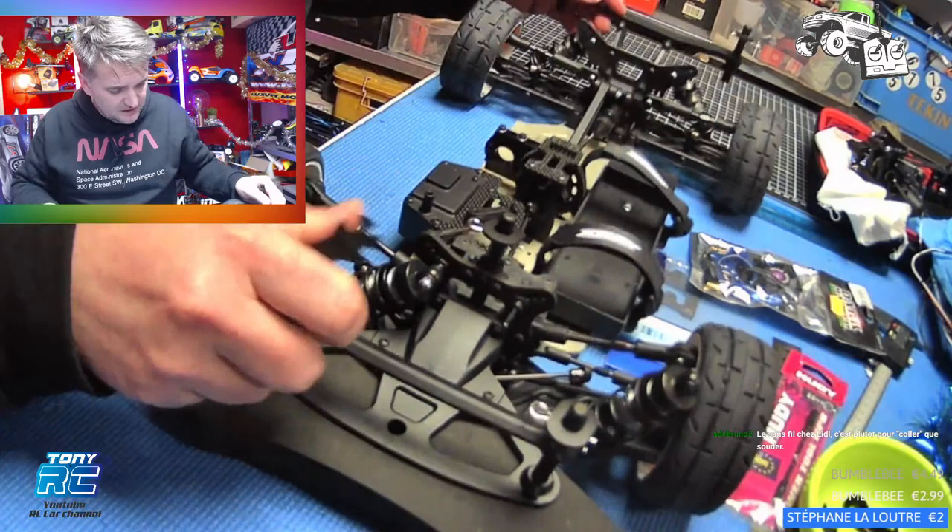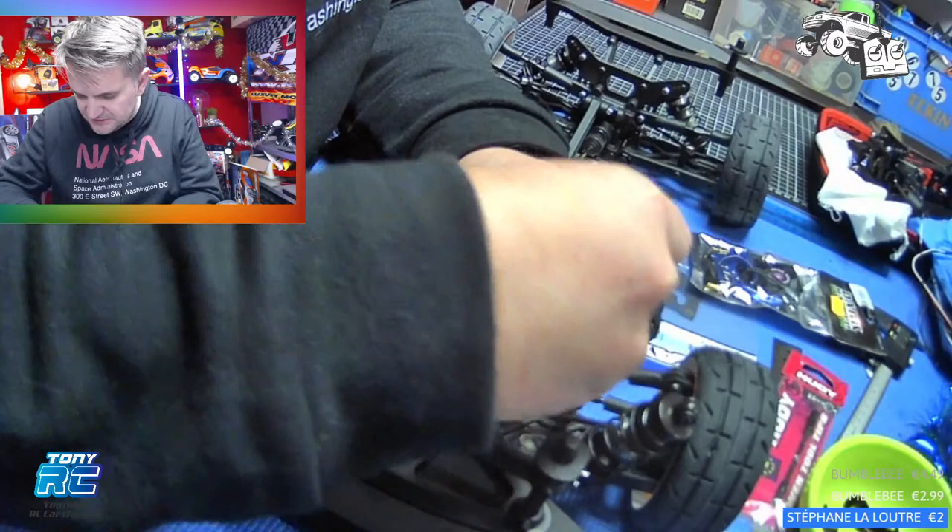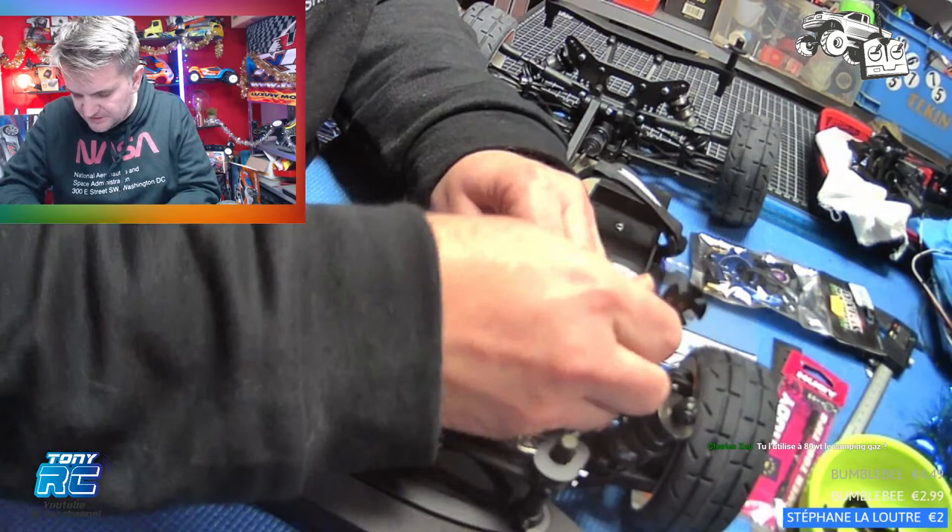On a un support qui a un problème de conception. La voiture est toute neuve, mais on a un des supports ici qui est malade d'origine. Le problème est connu — ils avaient tout mis en sachet et c'était déjà parti.